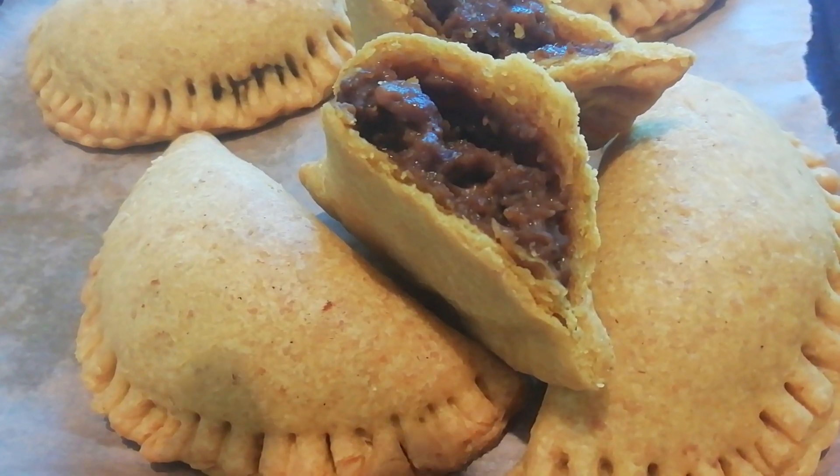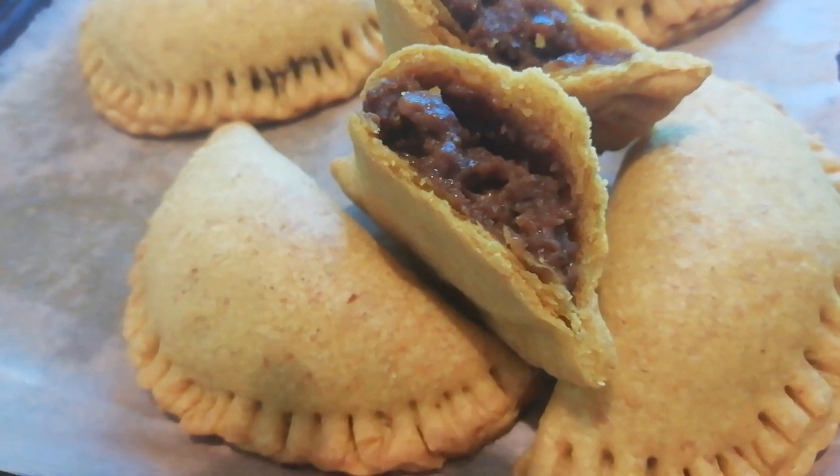I say Jamaican only because that's what people refer to them as, but it's just a Caribbean thing. Jamaicans didn't invent the patty. In fact, I don't think anyone knows who actually did, but I'm going to show you how to make a Jamaican patty. The first part is all about the pastry, but let me talk to you very briefly about my history with the Jamaican patty.